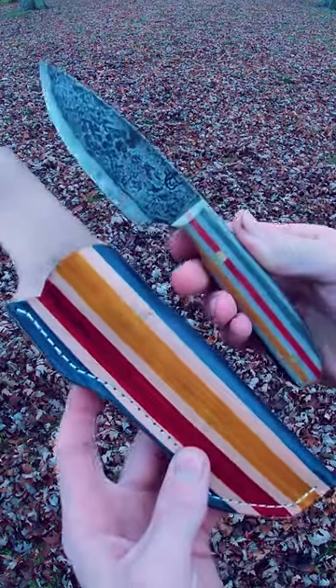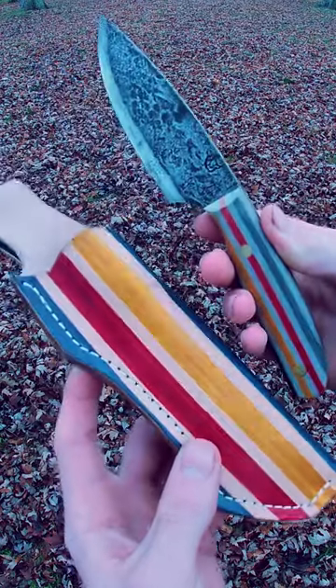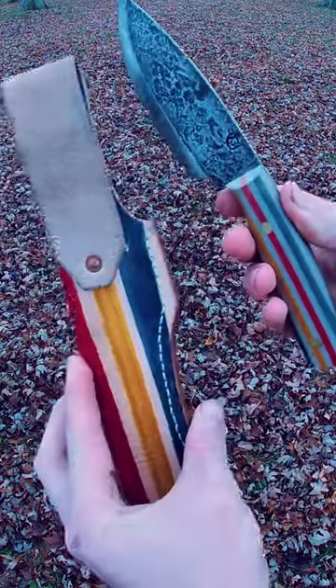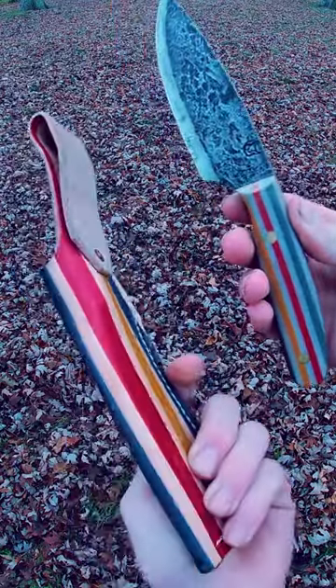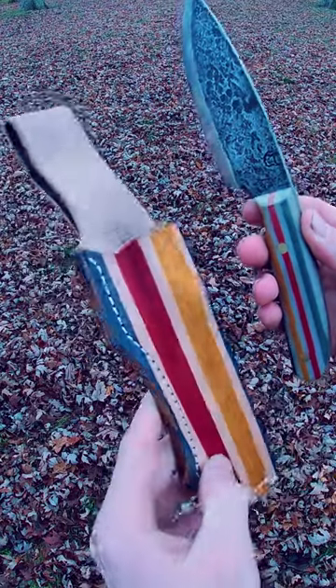Now I figured for a knife that is as unique and special as this one is, it only deserves an equally unique and special sheath. So I got this custom leather sheath with the Hudson Bay pattern on it from Schenkel Homestead Leatherworks. This is an awesome sheath that turned out much better than I could have imagined and it works great.